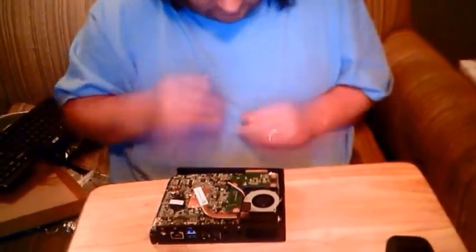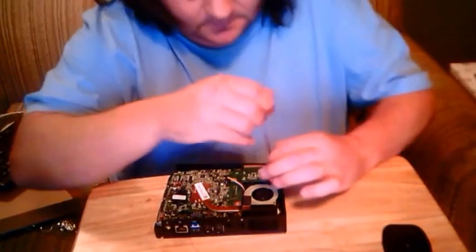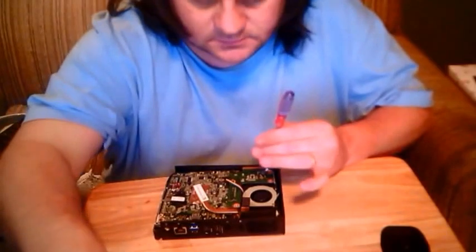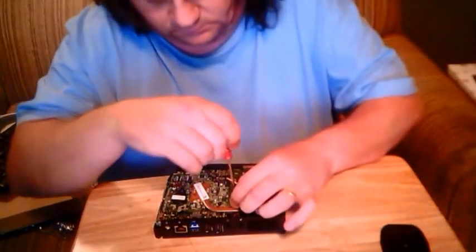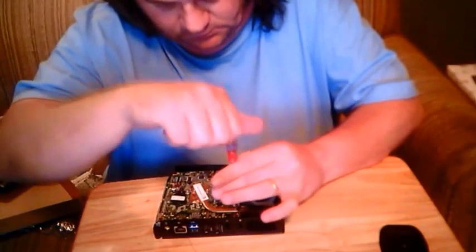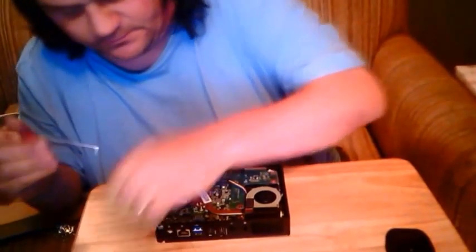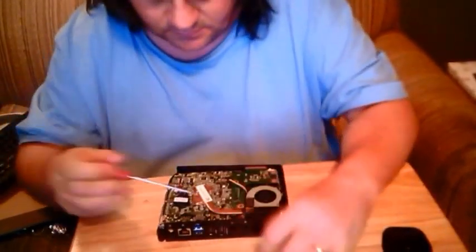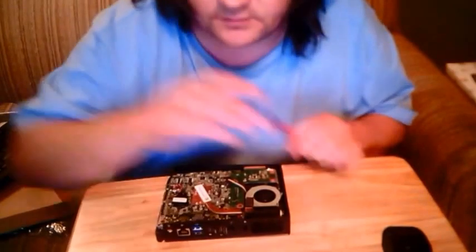Now we put the rest of the screws in. They're built on — let's get those firm. A couple more fork screws, get them firm. And we're putting it back in. This is our system — it's an outplay.